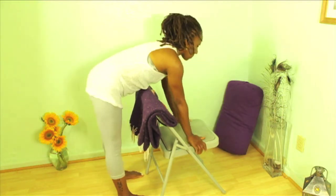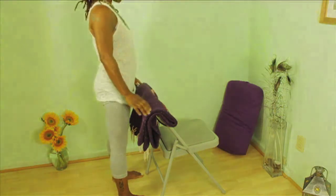And then as you're ready, inhale, lift yourself completely upright, and then exhale, step away from the chair.